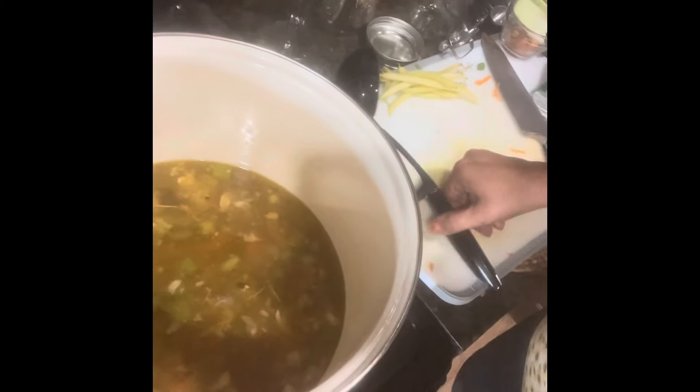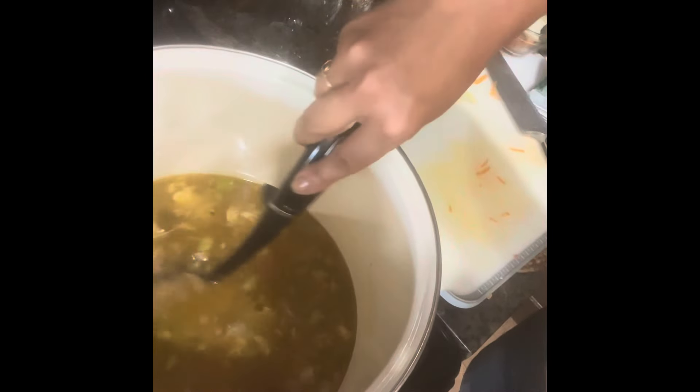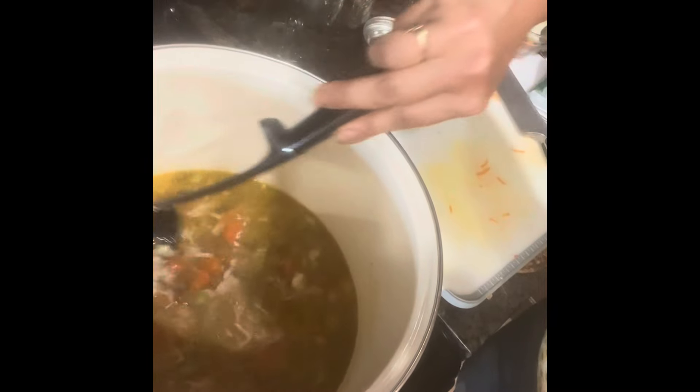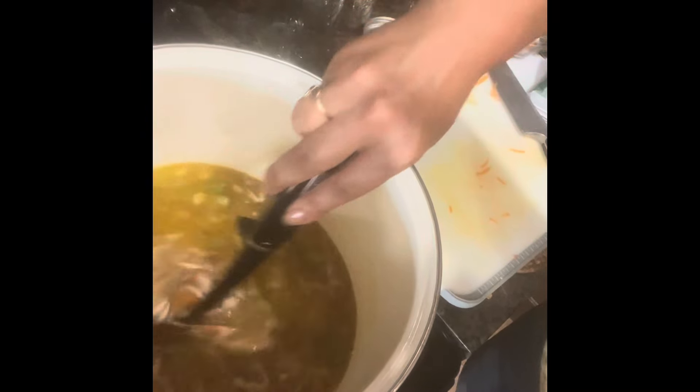Now, back to our soup — look at that delicious soup! I'm just waiting for the celery to get soft, and then we'll have a nice meal. How simple is that? In a couple of days, when the bone broth is finished, I'll take you through the process of straining out the bones. Then we're going to use the bones for a whole other project. Thank you for hanging with me — we've got this.